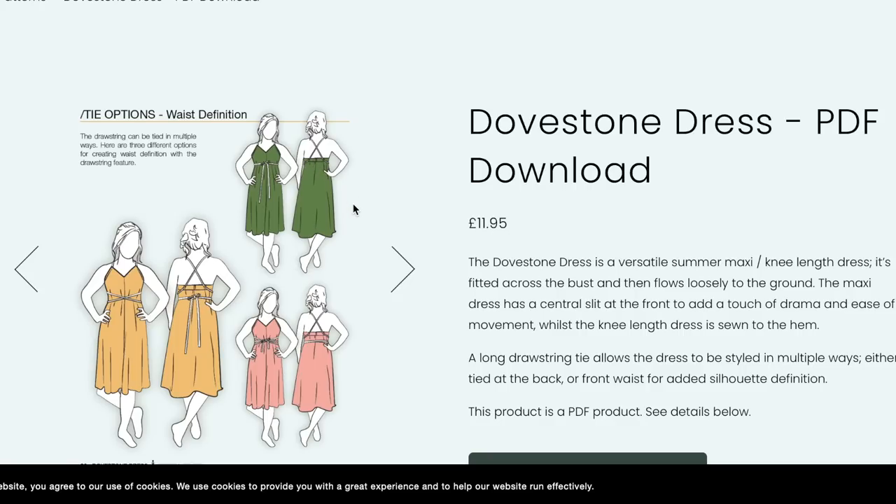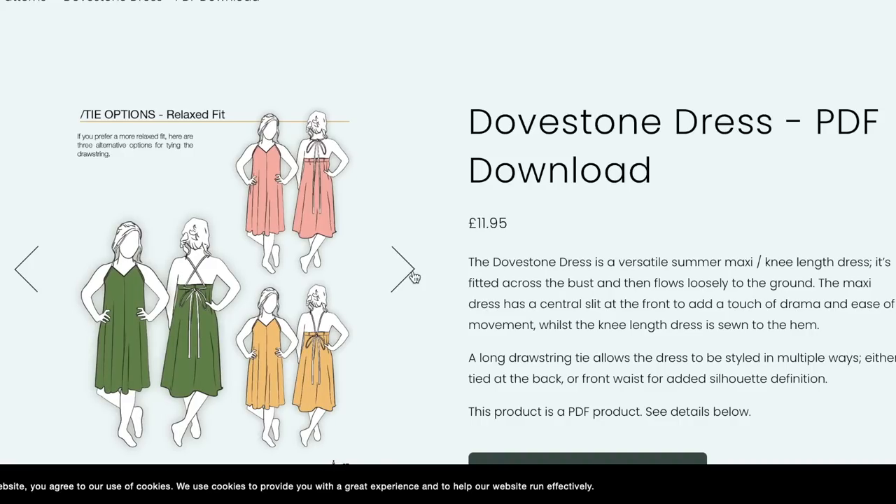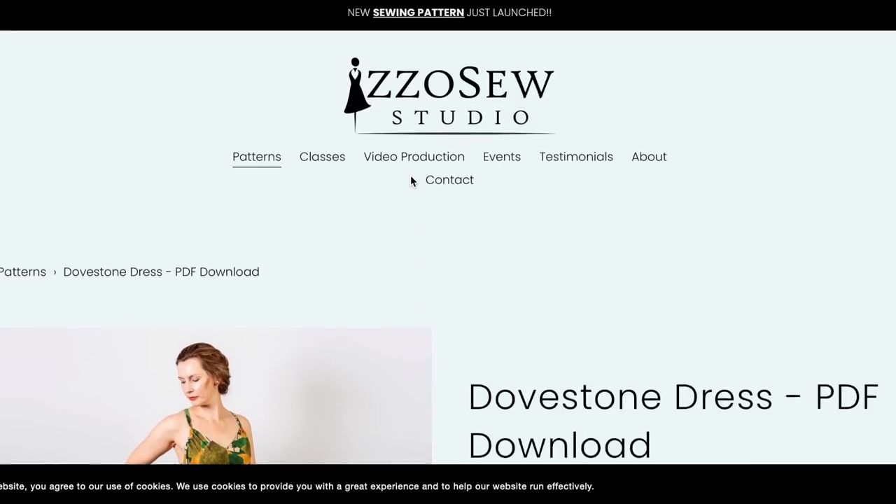So there's no waist definition at all — or just the halter. Duh, that's what I was suggesting. Dovestone, I like that one.